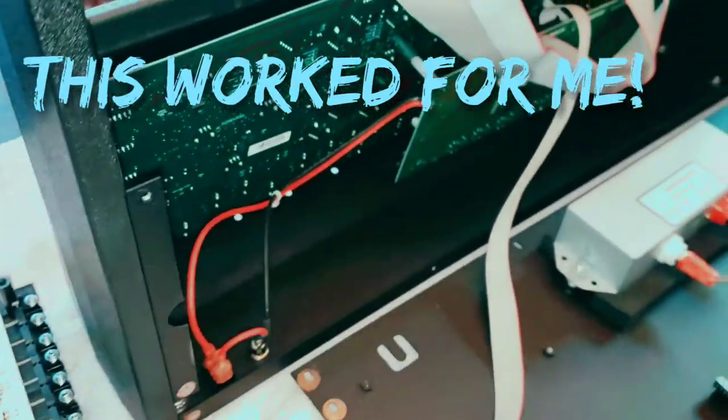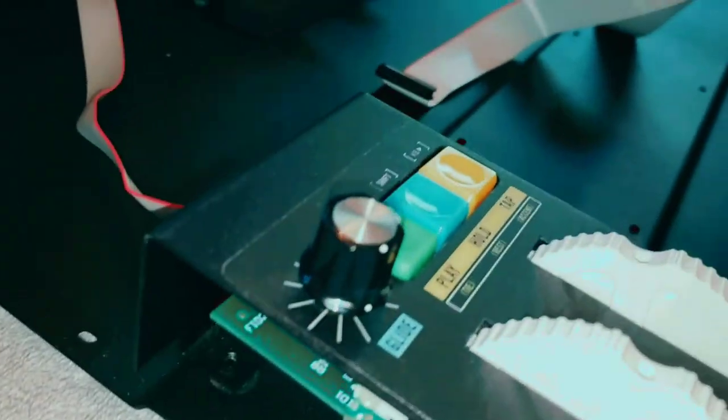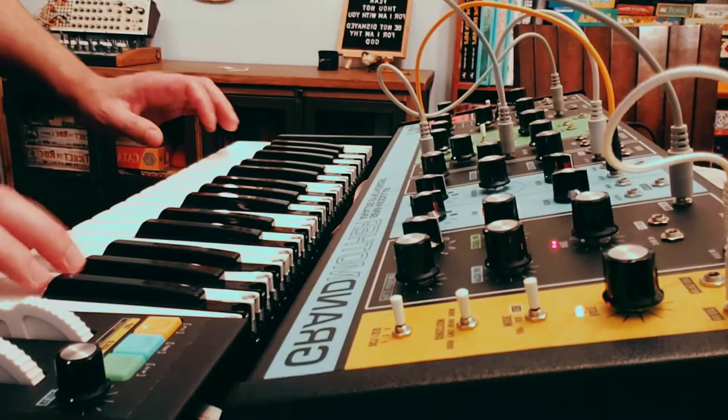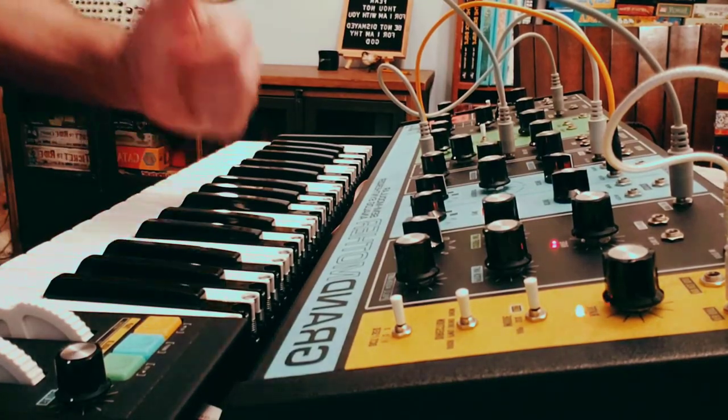Maybe help Moog out if that's not the case. Alright, I'm wanting this to work. Yes!